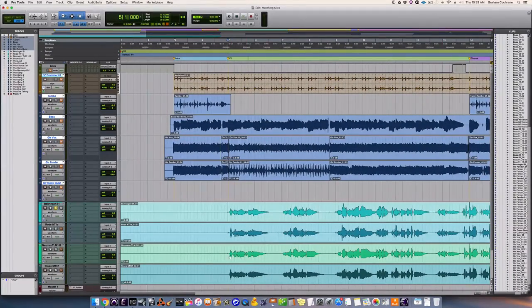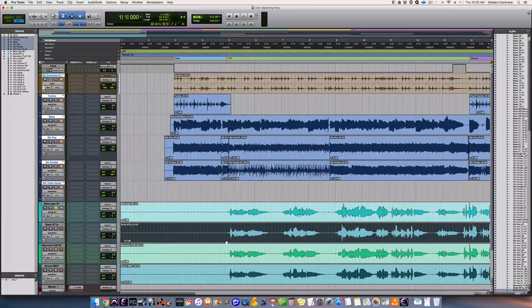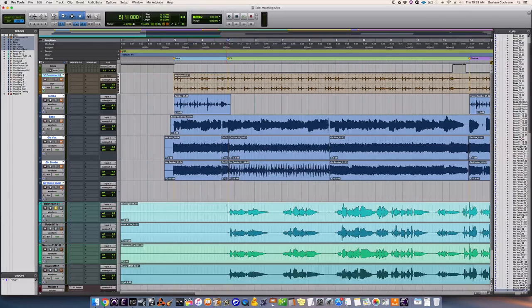Here are the four tracks I just recorded. Top one is the Behringer, right below that is the Rode, right below that is the Neumann, and right below that is the Shure SM57. I've got them on solo XOR mode so we can flip between them very quickly and hear one at a time to catch the differences.